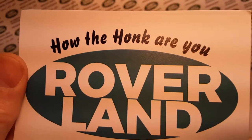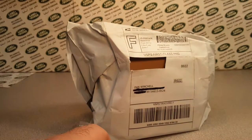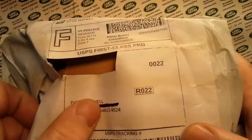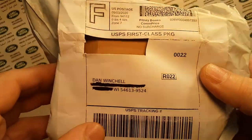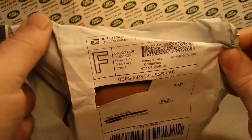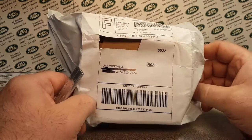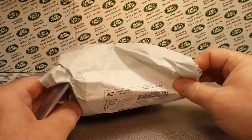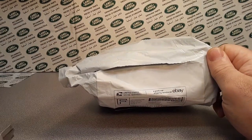Welcome to Roverland! We've got an unboxing today — I think it's a one-up, not sure. It's off eBay. For some reason this seller couldn't send it to my PO box so they sent it to my house address. Anyway, this is from California, San Francisco.